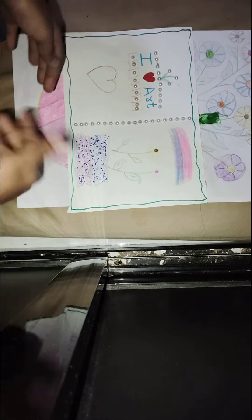Hello everyone, welcome back to my channel Fatima's Magic World. Today I will show you my drawings collection which I have made. So let's get started — these are my drawings and this is my craft.